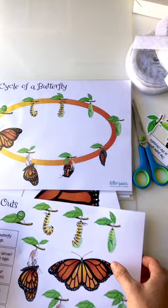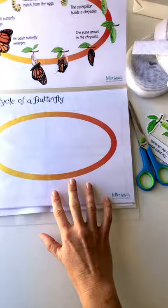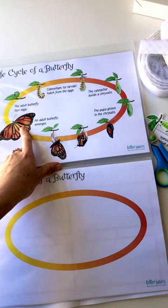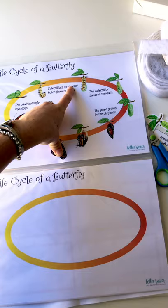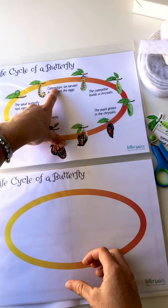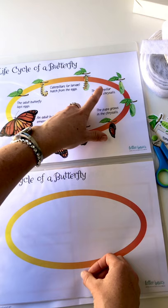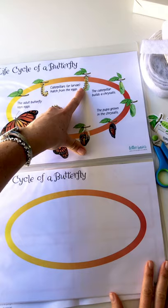Let me show you the different pages and the cutouts. We've got the life cycle from the eggs being laid all the way through to the butterfly, and we've given you some description so you don't have to google it. The adult butterfly lays the eggs, and the caterpillars hatch. Larvae is the term for all things like moths and similar bugs, but in the case of butterflies they are specifically caterpillars — they still are larvae, but for butterflies specifically they're caterpillars. The caterpillars then start to build their chrysalis, not a cocoon — cocoons are for moths, as it turns out.